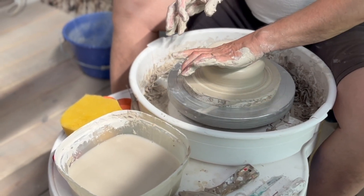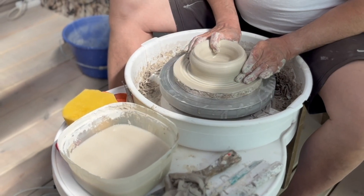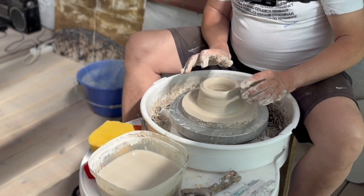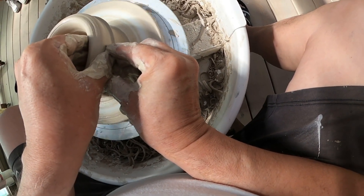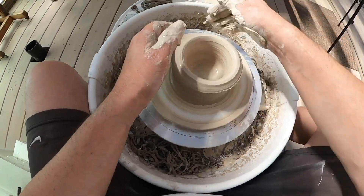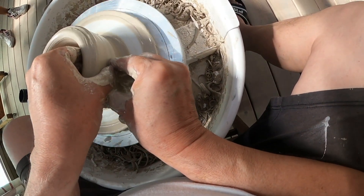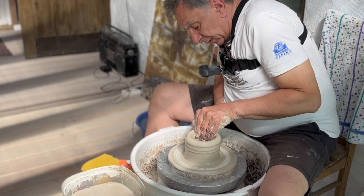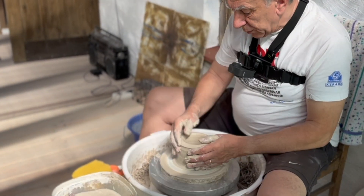Niin, että se pohja on sitten hyvin tasainen. Ja sitten kun pohja on tehty, ruvetaan nostamaan seinää. Vauhdilla on hyvin tärkeä rooli. Dreijaamiessa oikea vauhti on ratkaiseva, varsinkin tässä vaiheessa nostaessa tämmöistä seinämää. Pienikin virhe kostautuu hyvin nopeasti.